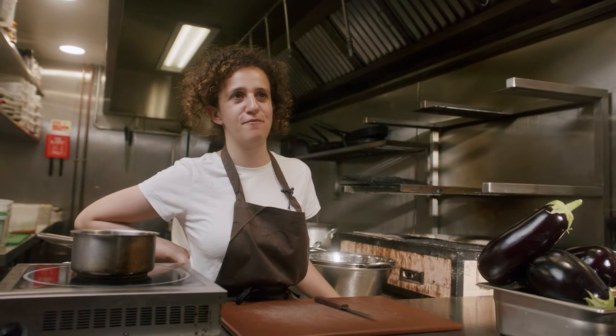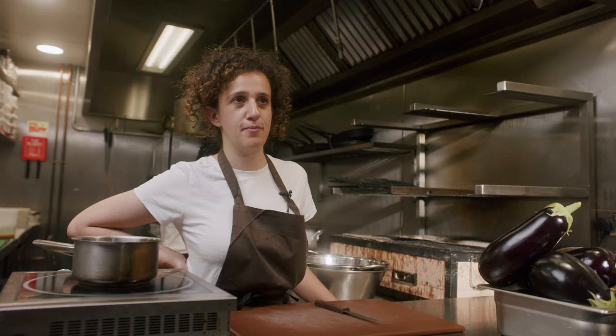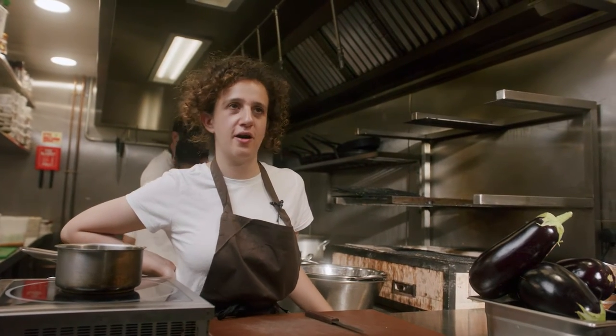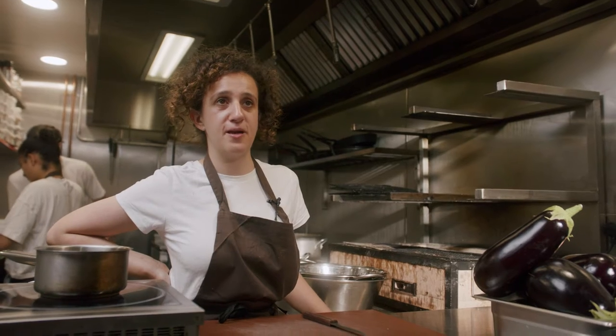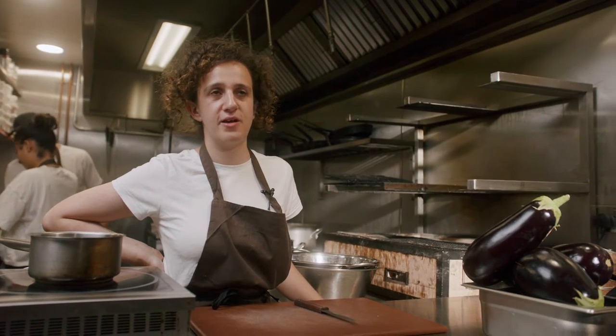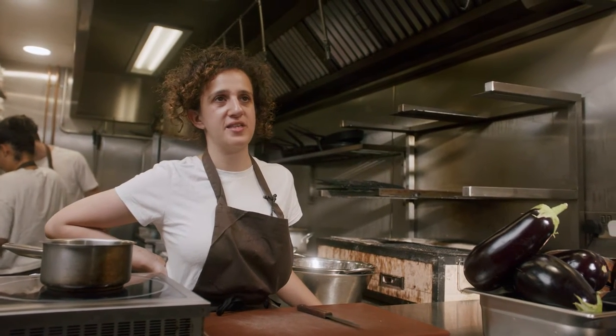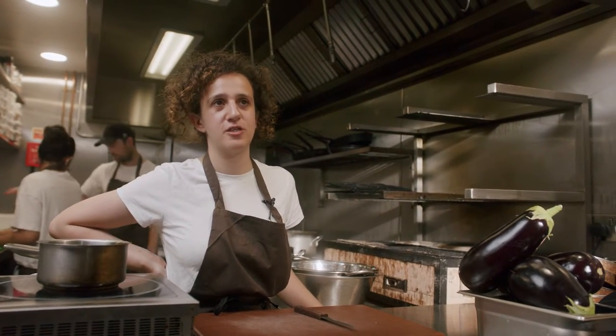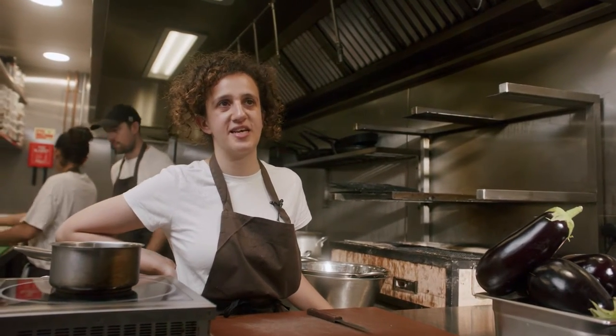I'm Helen Graham, executive chef of Bibbola. We're here in Bibbola, Soho, preparing our baba ganoush. Baba ganoush — I love it. I'm sharing a recipe that I think is really yummy and really special. It's the combination of the baba ganoush and the curry leaf oil which particularly makes the dish shine.